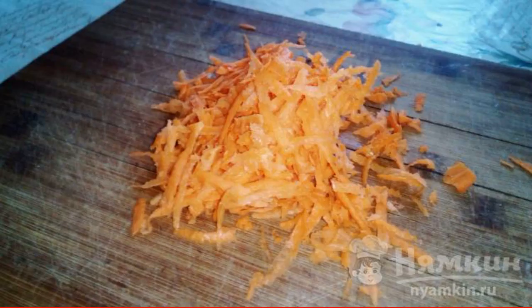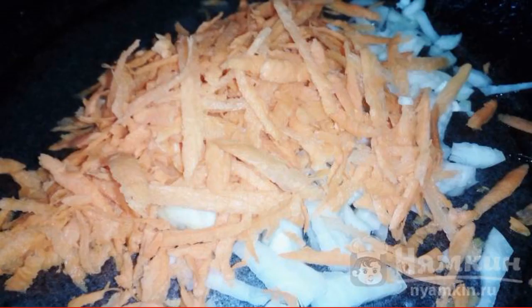Cut the onion. Grate the carrots on a coarse grater. Onions and carrots are lightly fried.